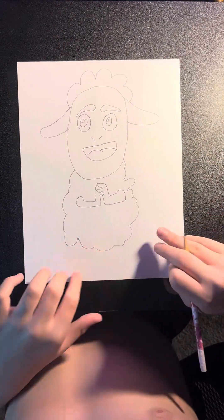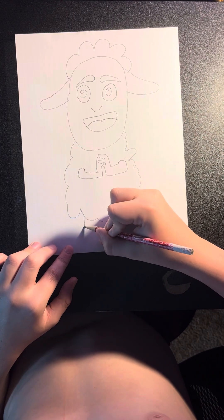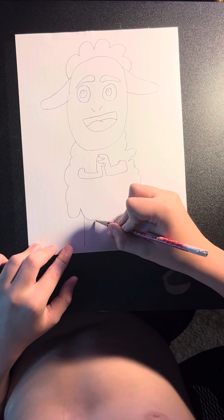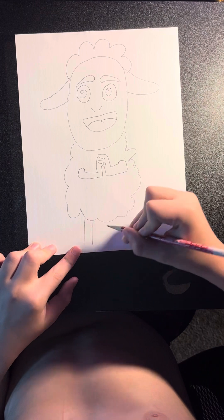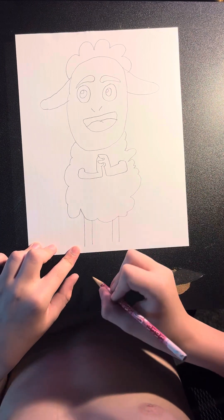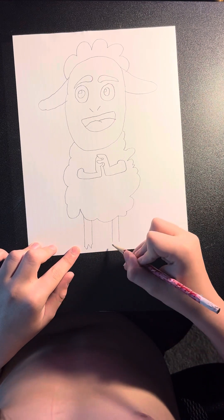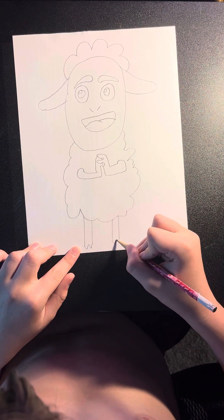Now we're going to go down and draw his legs. We're going to start right about here and draw a straight line coming down on both sides — two of them. Then we're going to make kind of two triangles for his hooves.